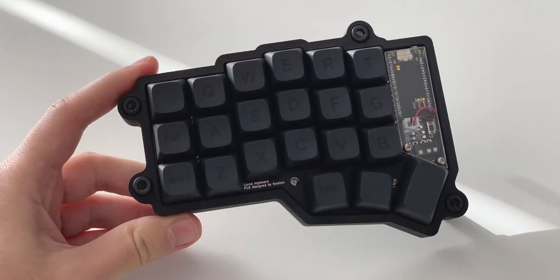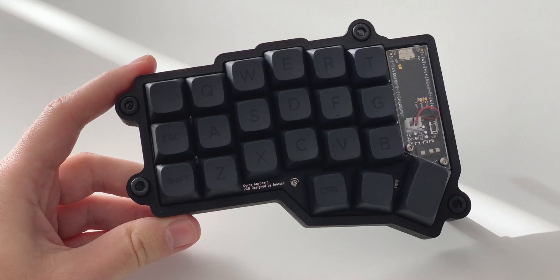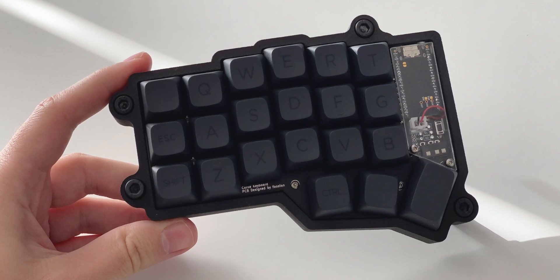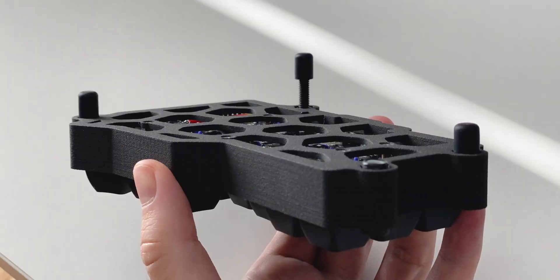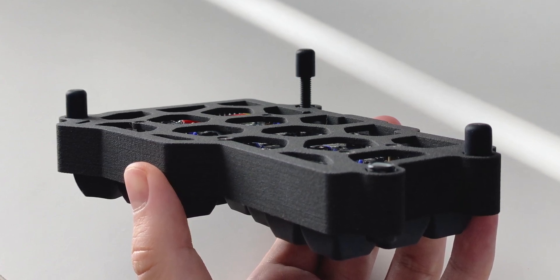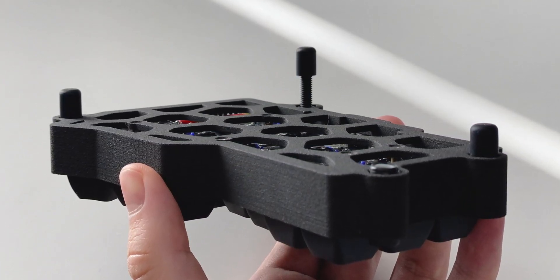You've probably also noticed the four ears sticking out from each of the halves. Those are called tenting holes. Instead of having the keyboard lying flat or at a preset angle, you can experiment with raising it in such a way that it complements your typing style, and if you get it right, it should also take some strain away from your wrists.